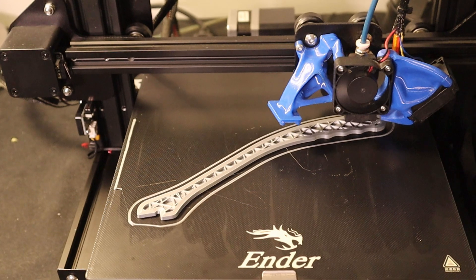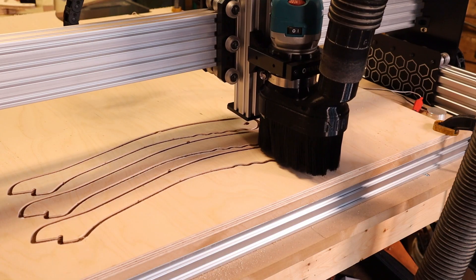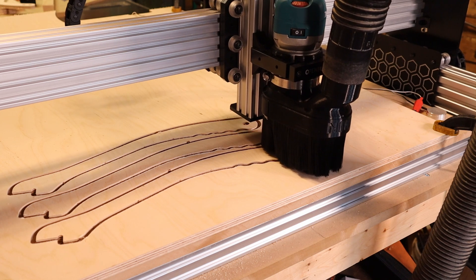As much as I like using 3D printers, they don't really work well on a large scale, and wood is much more cost-effective and fast to produce on a machine like this one.